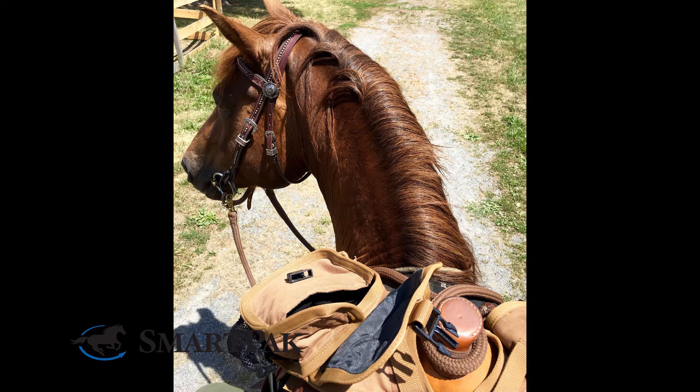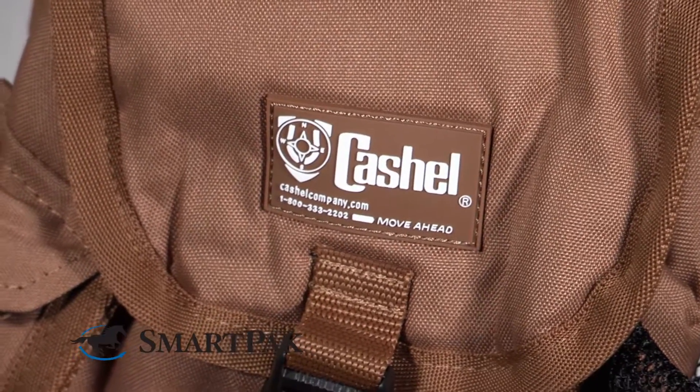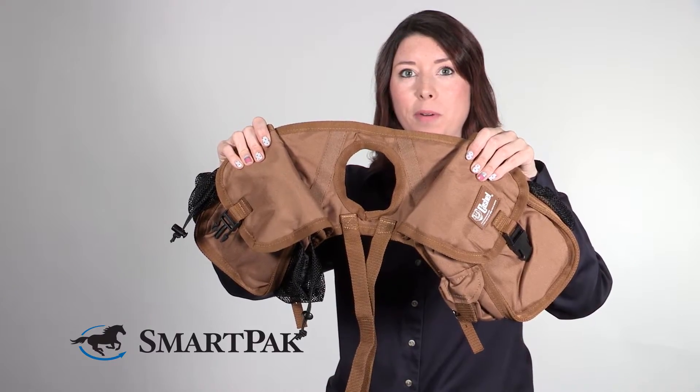As the name suggests, it's designed to fit easily right over the horn of your saddle, and as I'll show you, there are a few handy snaps that keep it really snug and in place. This is the hole that slips over your saddle horn.